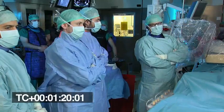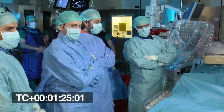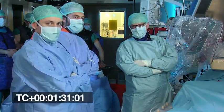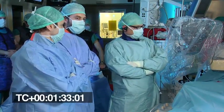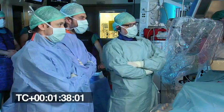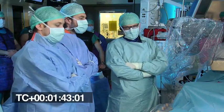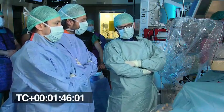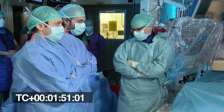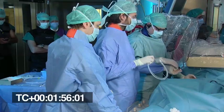Welcome to the hybrid operating room in our institution. I'm here with Dr. Taramasso — you already saw him before presenting the case — and with Oliver Gamperly, who is assisting us for most of the procedure. We need a team effort. In this particular case, as you have seen in the CT scan, there is a potential risk for the circumflex artery, so we need to be prepared and have everything ready for a potential bailout situation.